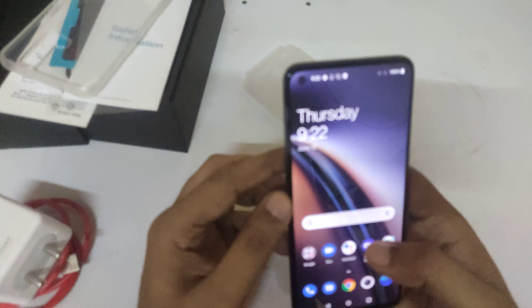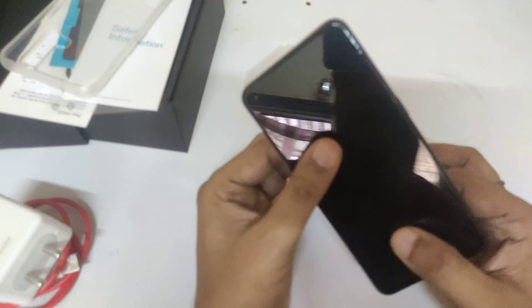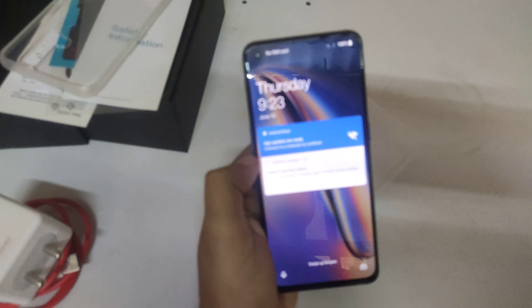It is a good phone overall. I will see you in the next video — bye, bye, bye.